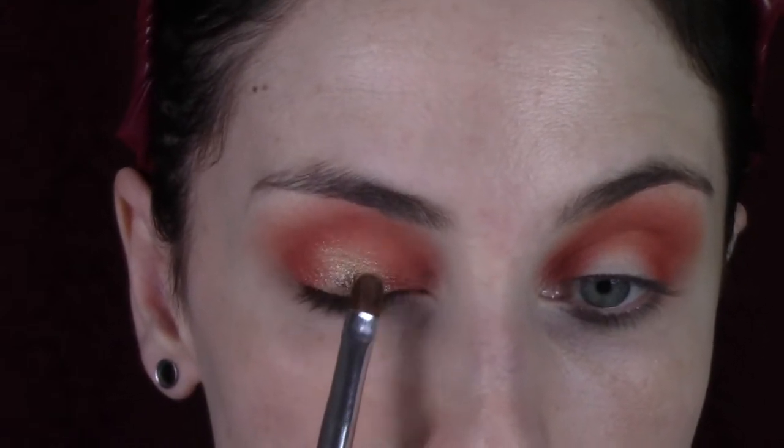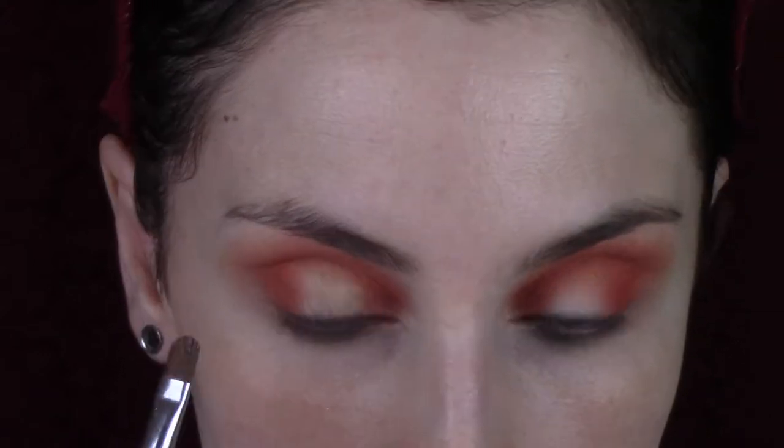I'm applying Pure with my finger, but interestingly this shade seems to have dried out — it used to be a lot easier to apply with my finger but now it just wants to fall apart. So I'm going in with a wet brush, and that worked really well. I'm a bit confused by that — the palette isn't expired, but it has dried out a bit. Then I'm going in with a Real Techniques shading brush to buff out the edges after it dried.